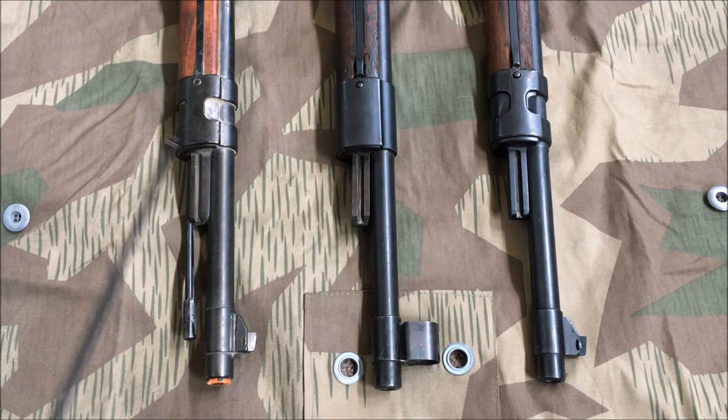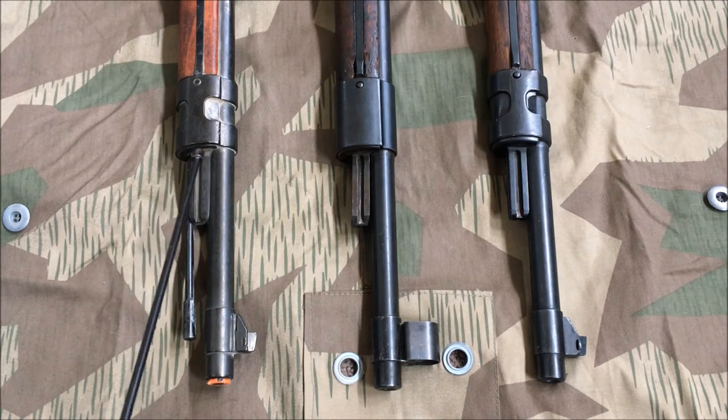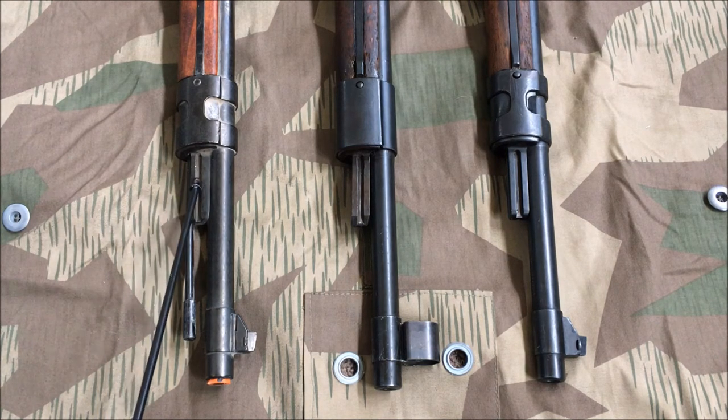Each of these rifles has a bayonet lug; however, the two original 98s will fit a bayonet while the Denix will not. The groove cut for a 98k bayonet in the handle cannot fit over this large cleaning rod. The cleaning rod is not the proper size of a 98k bayonet rod. The lug does have a locking point, so I believe if the cleaning rod were removed it possibly could fit a 98k bayonet, but being non-removable, there's no chance of that.